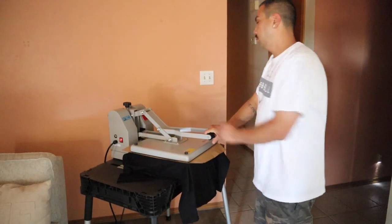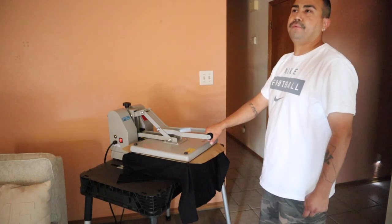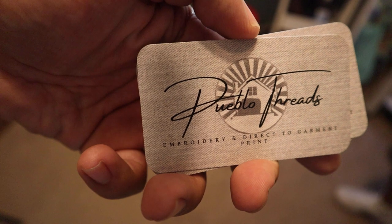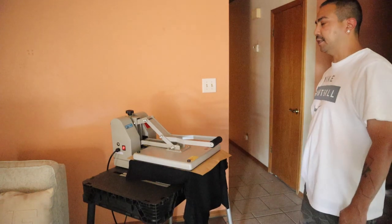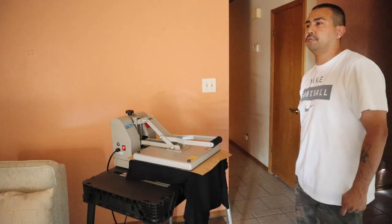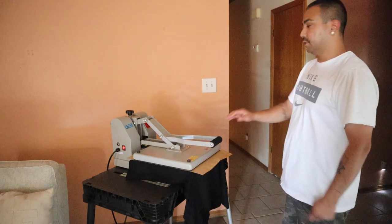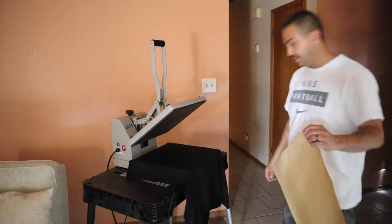Most of Carlos's business comes from word of mouth. He also has a Facebook, Instagram, and Snapchat, and he goes around handing out business cards. The current order they're working on came from his sister-in-law — she runs a decor business called Party Vibes where they set everything up for events. Parties are coming back, so business is picking up.